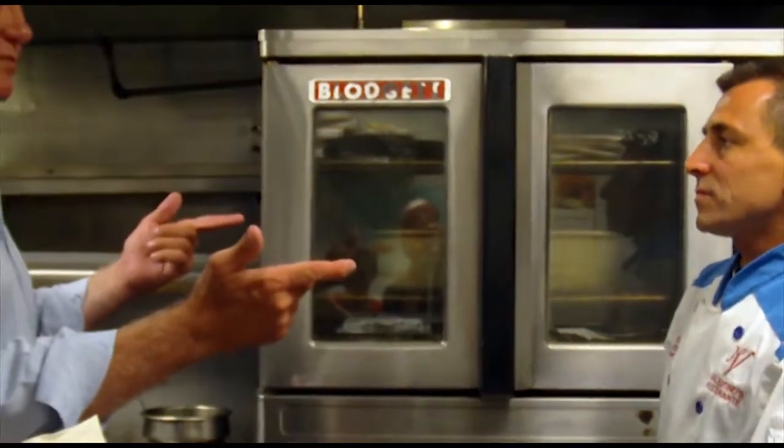Now we've got to do the risotto. While we're waiting for the osso bucco in the oven — two hours, 375 degrees — we're going to get to work on our saffron risotto with Chef Massimo in the kitchen.